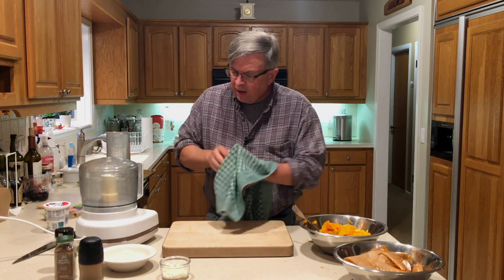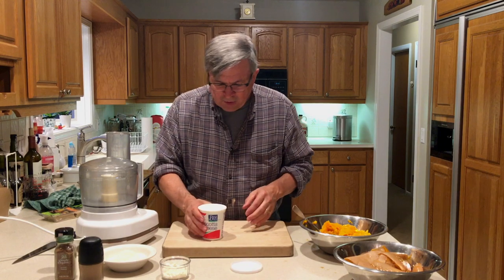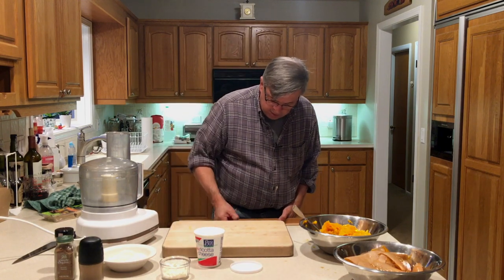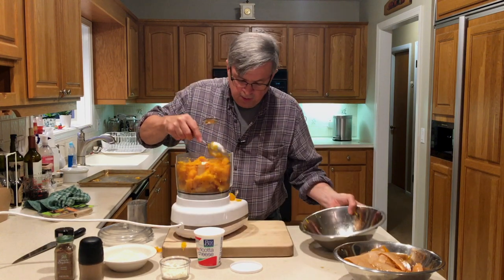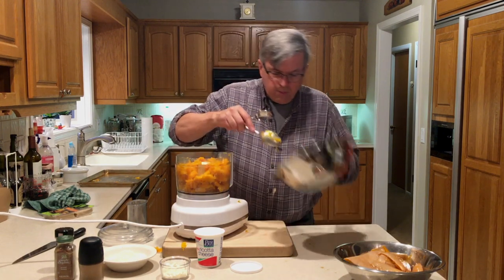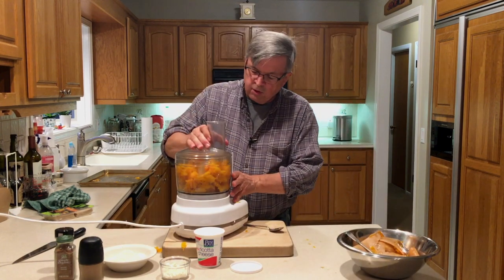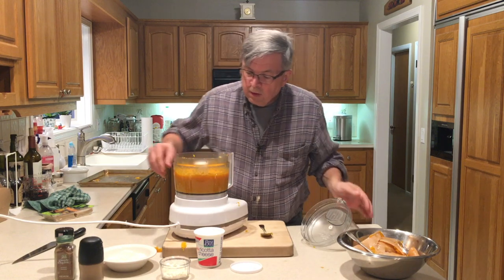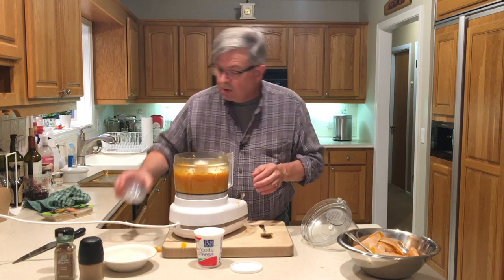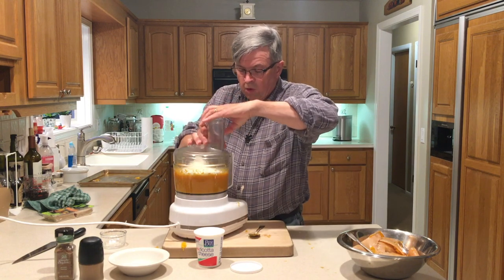I'm going to use ricotta cheese. What I'm looking for is a mixture that's kind of scoopable, but not too scoopable. Get our squash in there. No additional water. Let's give this a little pulsing action. That looks good. Now we're going to add the feta. Pulse it a little bit more — done that together.